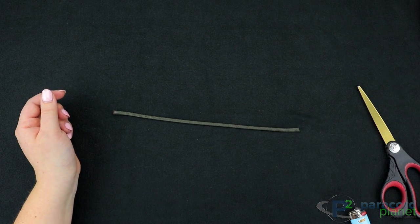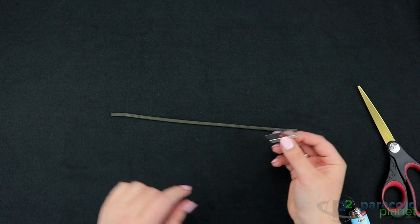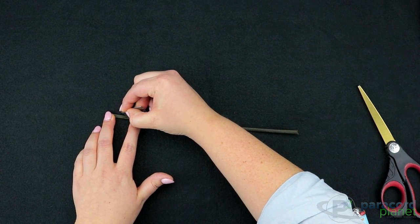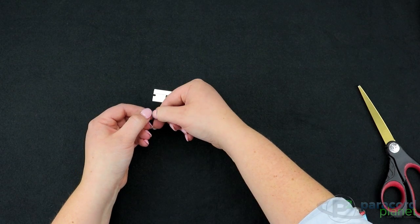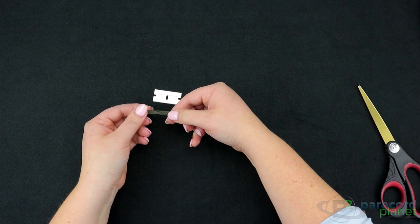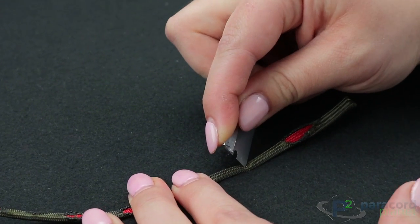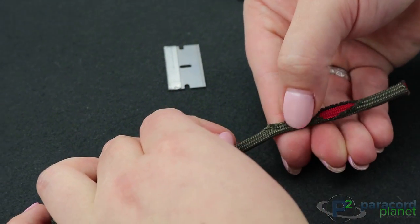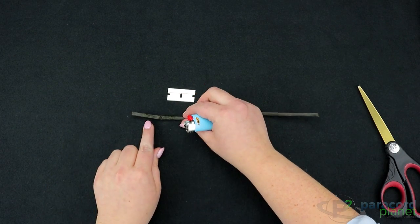Now comes the fun part. What you're going to do is you're going to lay it flat, you're going to take your razor blade and you just have to barely scratch the surface of the cord with the tip of the razor blade. And then you're going to use your nail and just scratch it up until it starts to fray. You can continue one cut at a time or you can make multiple cuts and just fray up the cord and then go back and use the lighter. I just made three cuts here.